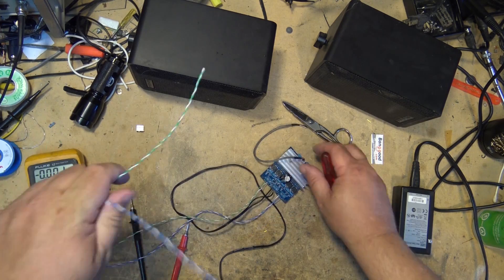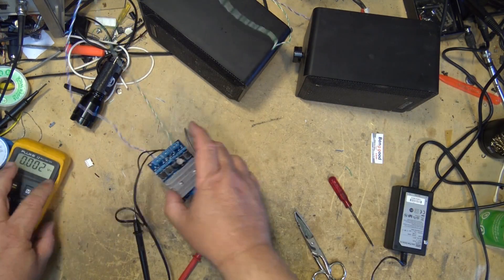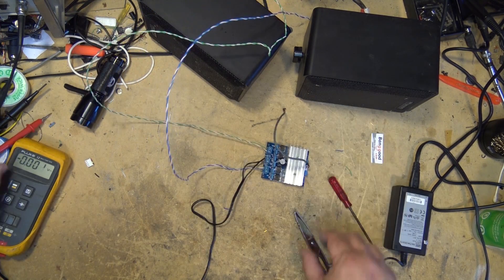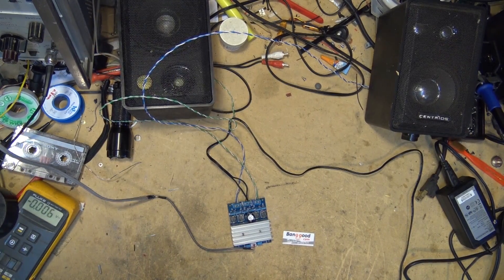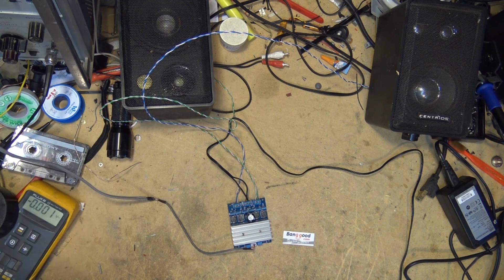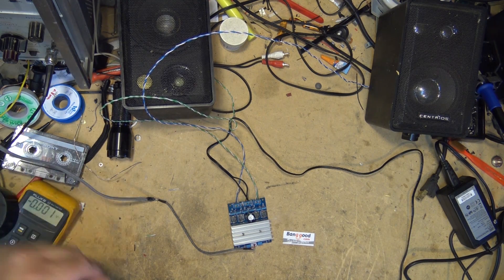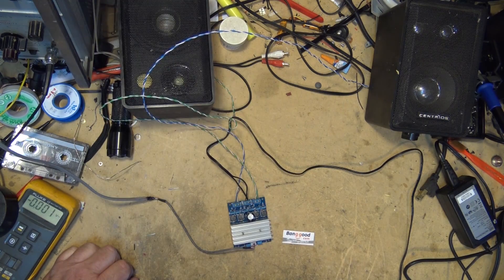Now we'll hook up the speaker wires to the speakers. Okay, there are our speakers. Now I just have to get my input and then we can test this thing and see how this little unit performs. I've got everything hooked up. I've got my audio source — I just spliced on a cable here, even did a nice little heat shrink job. This is coming out of my DAT player where I can control the volume, and I've got it turned down to minimum. We'll turn on the power here and get something playing.